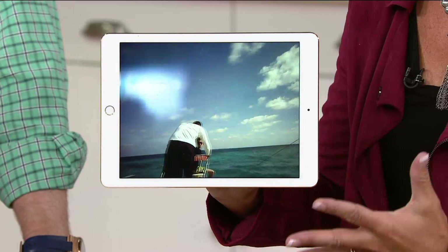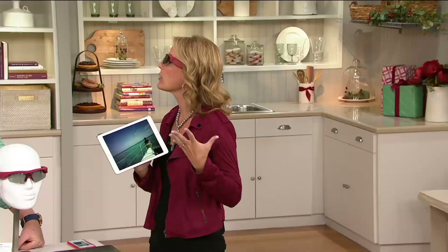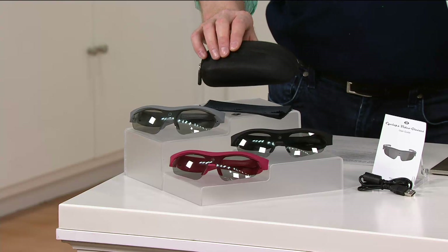You could be holding a beverage in your hand — it wouldn't matter. It's about recording your life. We've got three colors: black, red, and gray. You get the case, a way to charge this up, and instructions on how to use it.